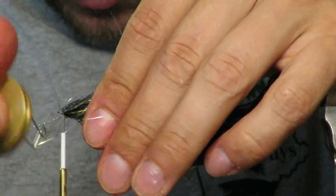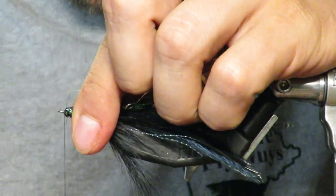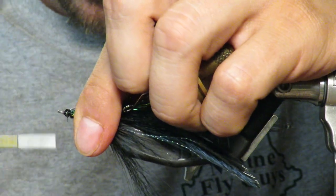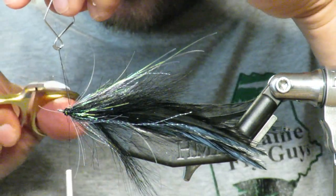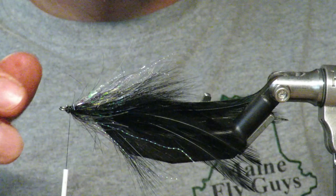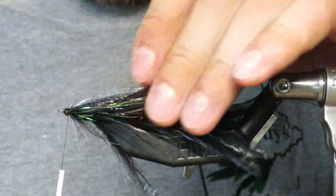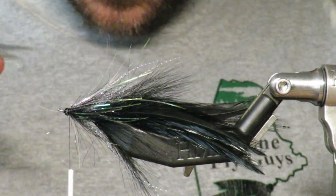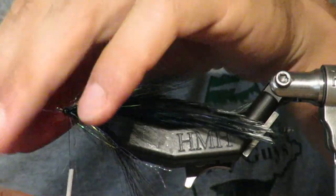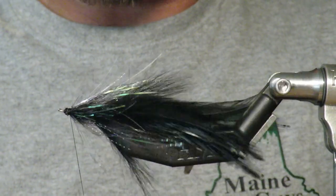Once you're happy, wrap it over itself a few times, then catch it. Don't worry about the loose fibers — catch it twice, then start working back pulling all your fibers back and catch them. Trim the dubbing loop now that it's secured. What we have is this sort of flashy collar around the fly, and that's really what we're looking for. If any fibers are too long up here, just come in and trim them down a little bit. Very happy with this flashy collar.